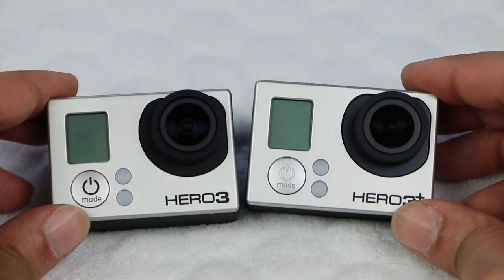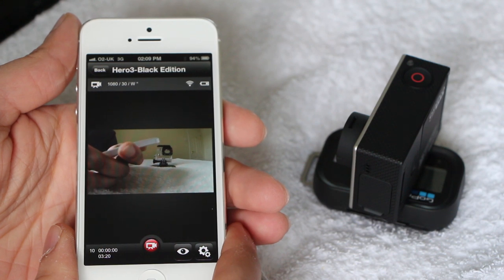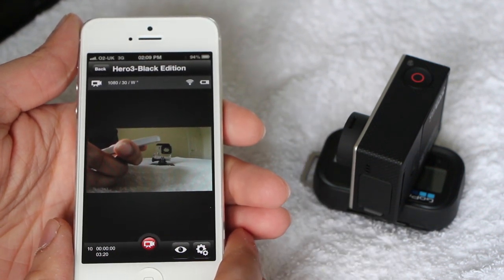Inside there's a new Wi-Fi chip which boasts greater speed. That translates to less lag when you're using the smartphone app or the included remote control, which was an issue with the previous version. It's a bit quicker but nothing to get excited over.